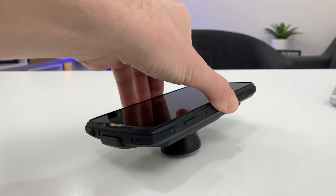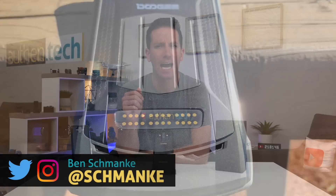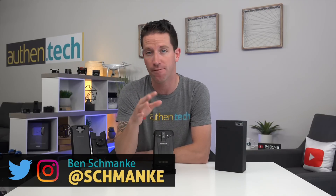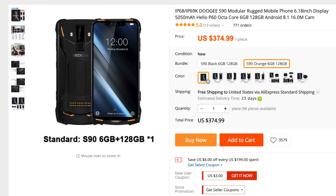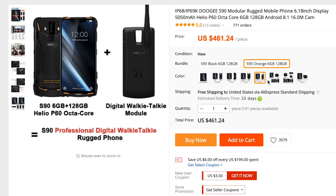This is a modular, rugged smartphone that even has night vision. I'm Ben from Authentic, and today we're going to be taking a look at the Doogee S90. If you haven't heard of Doogee before, they aren't massive like Samsung or iPhone brands, but they've been around for a little while and are well known for making ultra-durable rugged phones. The S90 has a starting price around $330, sliding upwards depending on the different module packs you can add on — a budget-friendly zone, which I like to see.